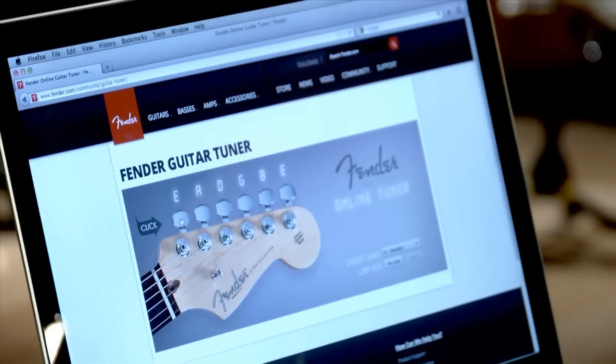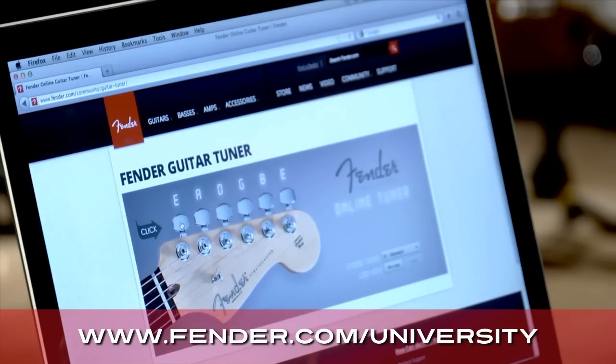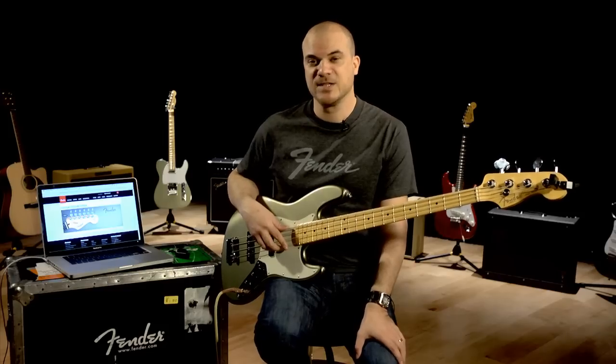To find the Fender Online Guitar Tuner, all you need to do is go to Fender.com/university. That's about it. Good luck.